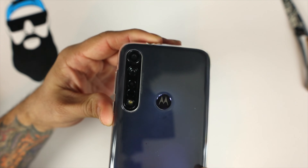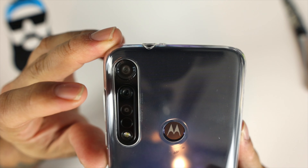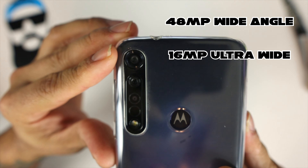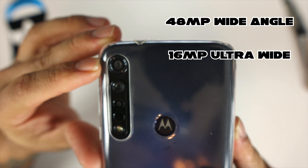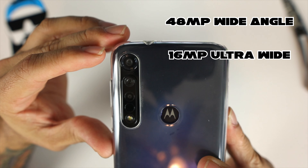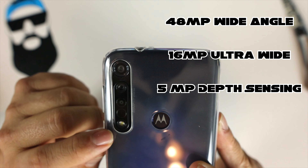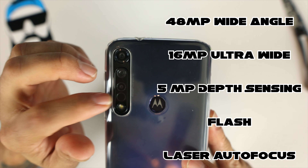Moving on to the back, let's take a quick look at the cameras. We do have a 48 megapixel wide angle camera, a 16 megapixel ultra-wide camera — this is what they call their action cam, almost like a GoPro — and a 5 megapixel depth sensing camera sensor in the rear as well. We also have our flash and laser autofocus right there.